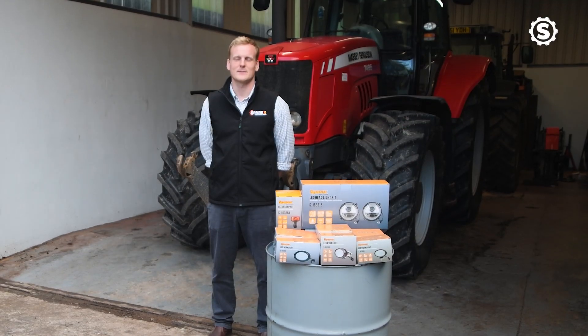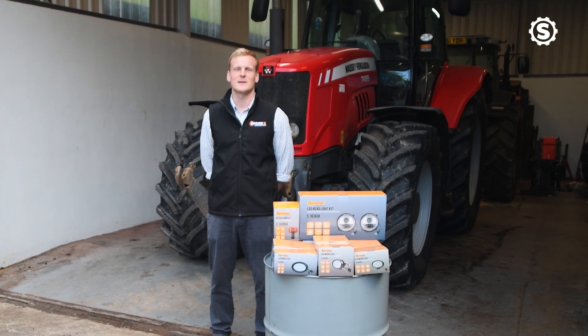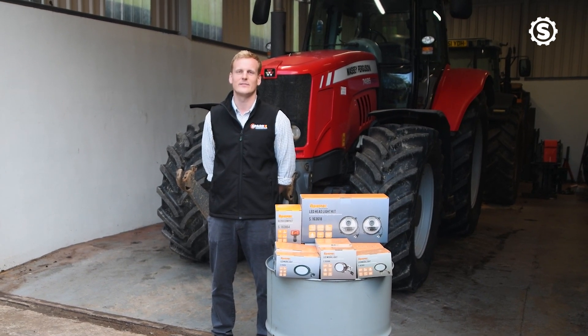Hi, I'm Sam Green from Sparex, and today we're going to be showing you our tractor pit LED range working on this massive Massey Ferguson 7495.